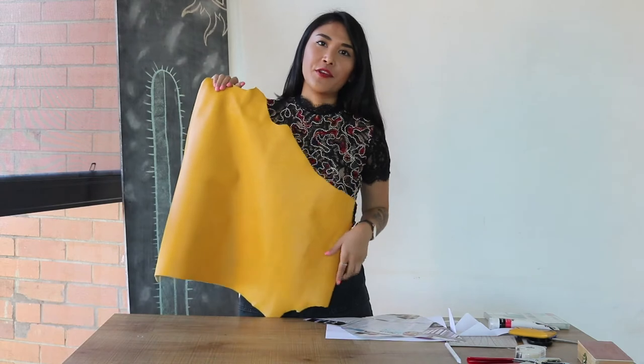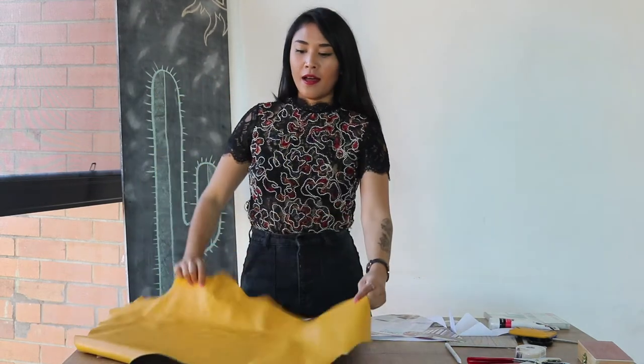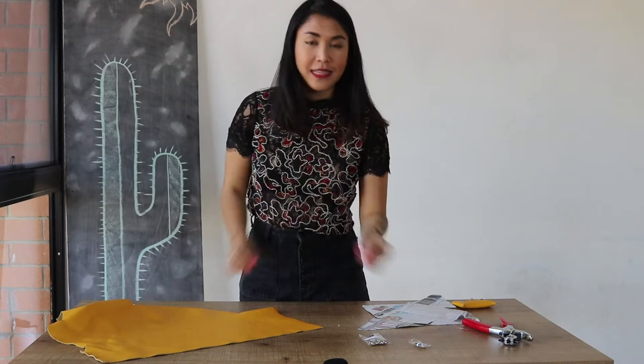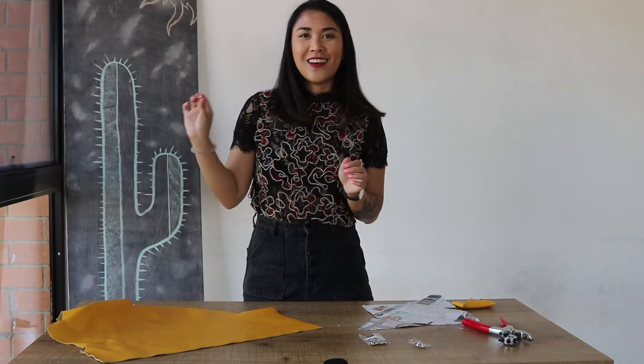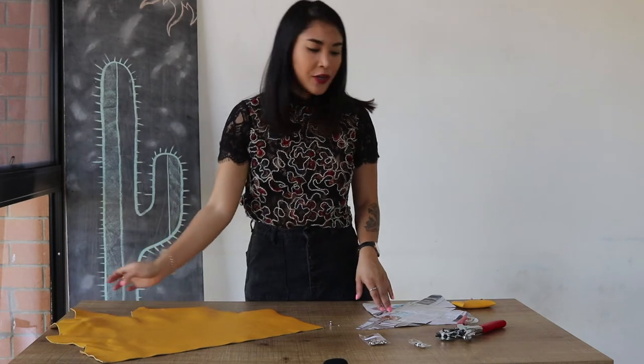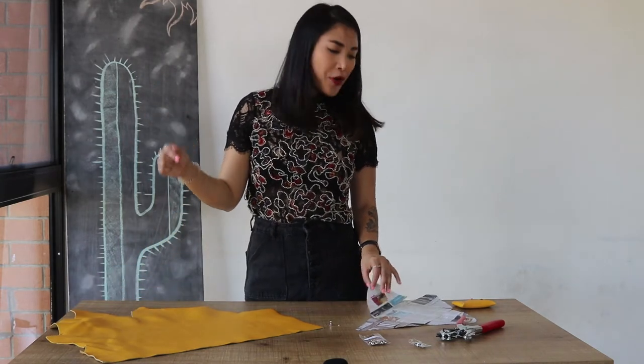To get started on the No Sew Leather Clutch, you're going to need some leather. Alternatively, you can use vinyl, fabric, or a really thick denim would be really cool. A leather punch, which we got at Bunnings for like $10. These kind of grommets — I found these online on Etsy. A template, which is found on our website. You can go ahead and download it; I'll leave the link below.